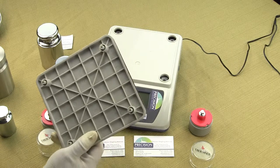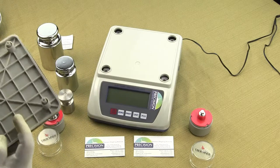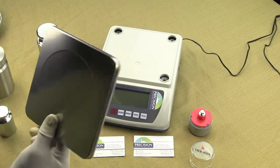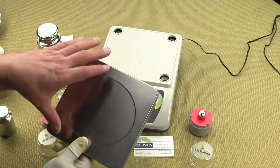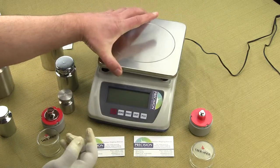Other manufacturers don't design their scales like this because they basically want the scale to break so you need to buy another one. You'll learn the hard way, since load cell damage is not covered under warranty.